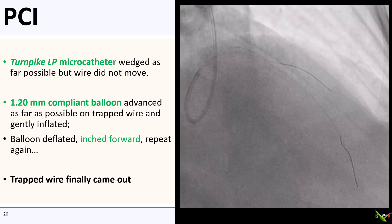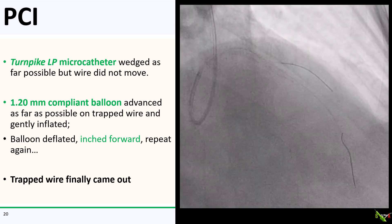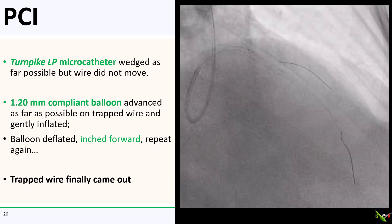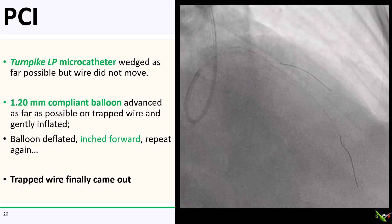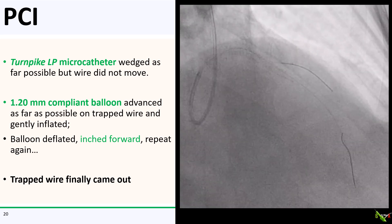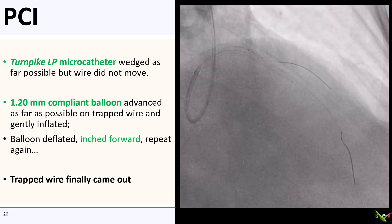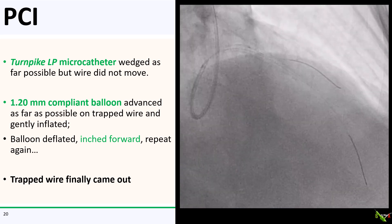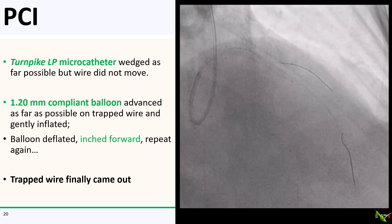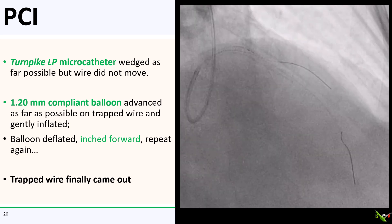So what happened to our patient? The first thing I tried was to wedge a Turnpike LP microcatheter as far as possible on the wire, but that did not loosen the wire enough for it to move. So the next thing I tried was to advance a 1.2 mm compliant balloon on the trapped wire. I wedged it, inflated it, deflated it, and was able to slowly inchworm it forward bit by bit. Here is as far as the balloon got, and shortly after the wire finally came out after a little bit more tugging — to our great relief.